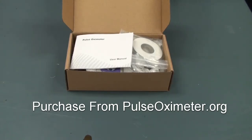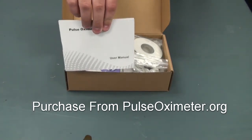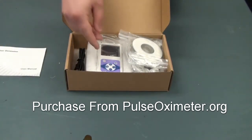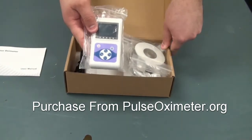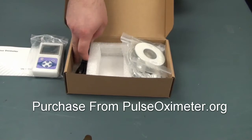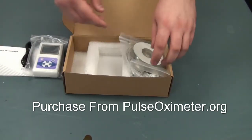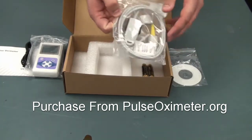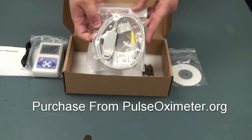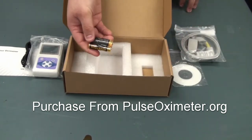Hello and welcome to the unboxing of the CMS-60D. Included will be an instruction manual, the device itself, a transfer cable, the software CD, the probe that you choose to come with the device, and a pair of AA batteries.